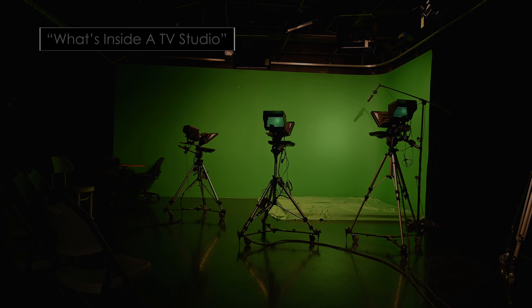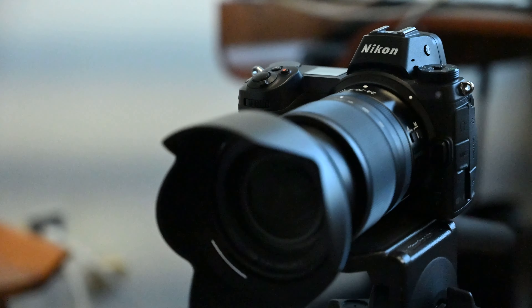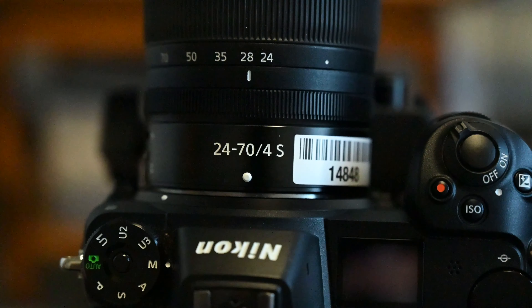Last week I posted a studio tour of the television studio at my college, and I mentioned that I shot all that studio footage on the Nikon Z6, which is one of the cameras we have here at the college. So this week I thought I'd give you a quick and dirty setup guide for filmmakers who want to start using the Z6. I'm really pleased with this camera. I'm using the Nikkor Z 24-70mm f4s lens with it, which is lovely, and the 4K footage looks super crisp and the colors look lovely.